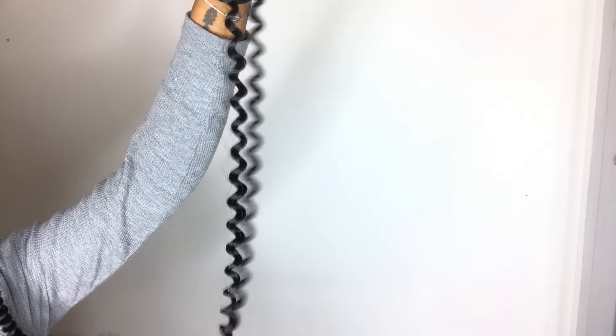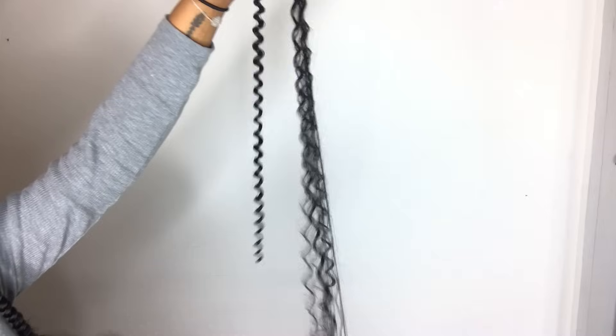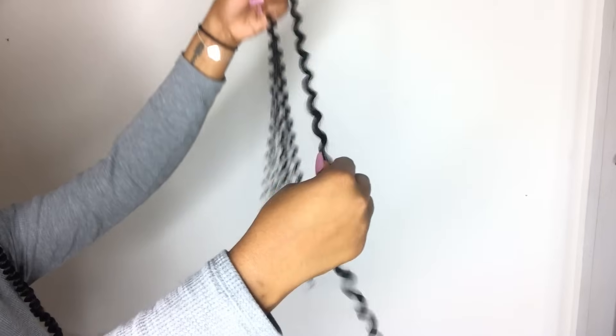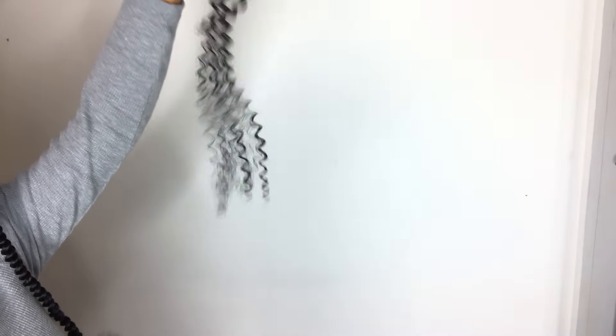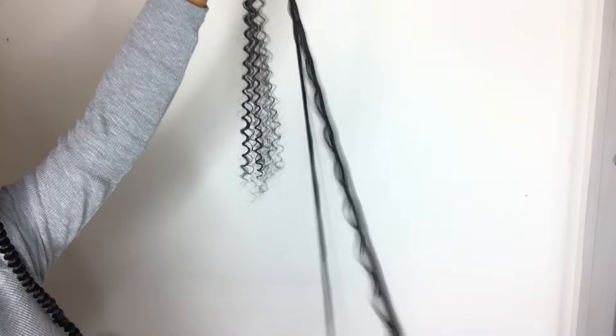This is what the hair looks like fresh out of the pack. I'm going to take my thumb and kind of slide it through the middle of the layers of hair to spread the hair out a little bit because it's looking a little crisp right now. By fluffing the hair out, it's going to have the twist looking a little more natural — kind of a bohemian vibe, very natural looking twist.